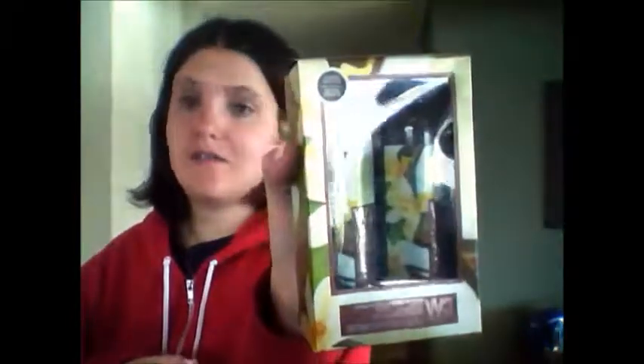The next thing I got was this coconut vanilla set — it smells amazing! This is for my mom. It's just a little set, and she loves coconut vanilla. I love my mom to death, so I got her some scents.